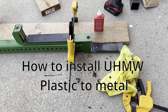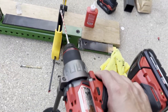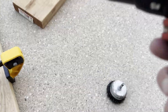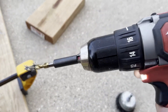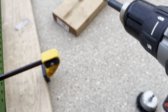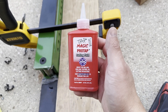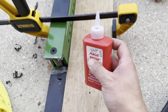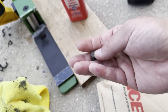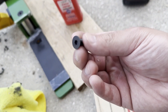Hey, what's going on everybody, it's Andy back again today with a little bit different of a video. Today we are going to be installing UHMW plastic to a metal combo rack. The reason why we're doing this is that my combo rack did not come with UHMW plastic to protect the barbell from getting scraped up on metal to metal contact. This is just a little project I did — I had no idea what I'm doing and I kind of just winged it with a little bit of research that I did on the internet.